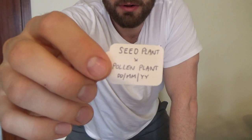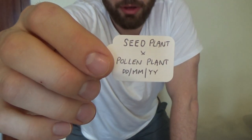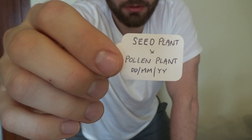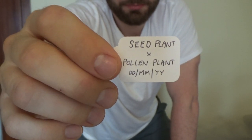When you're crossing peppers, the first thing you need to know is how to label your pepper appropriately. When you see people promoting their peppers online and they have it marked: the seed plant will be first, then crossed with a pollen plant, and then you have your date — month and year. The seed plant in this case was a jalapeño, so jalapeño was first and then the second one was ghost pepper, and then I had the date below when I made the cross.